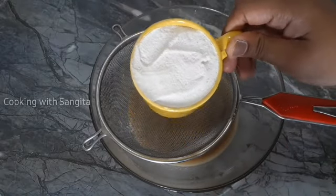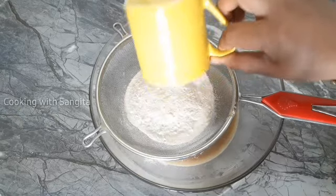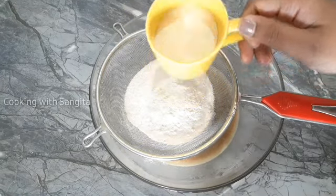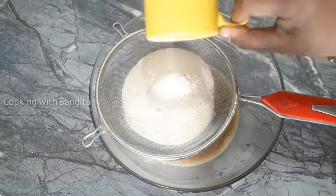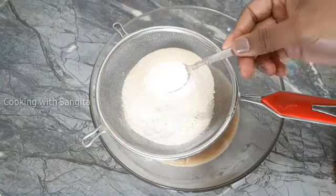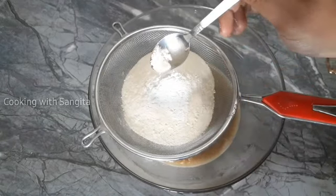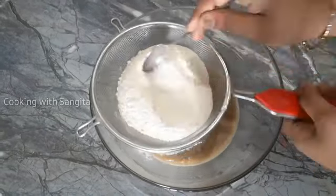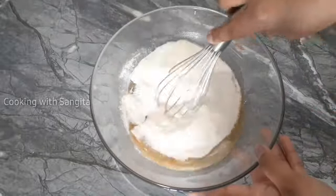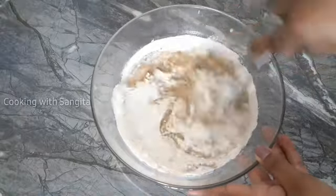Add ghee and butter along with the baking powder. This is the first step. Then the next step will be to test the balance — this will be the best way to get the balance right.